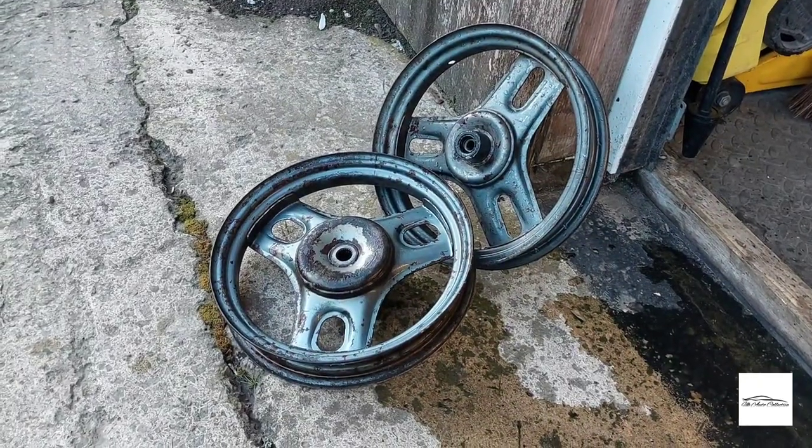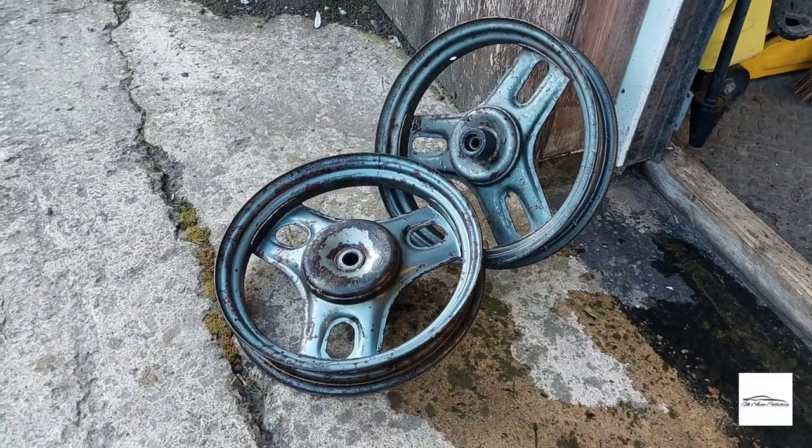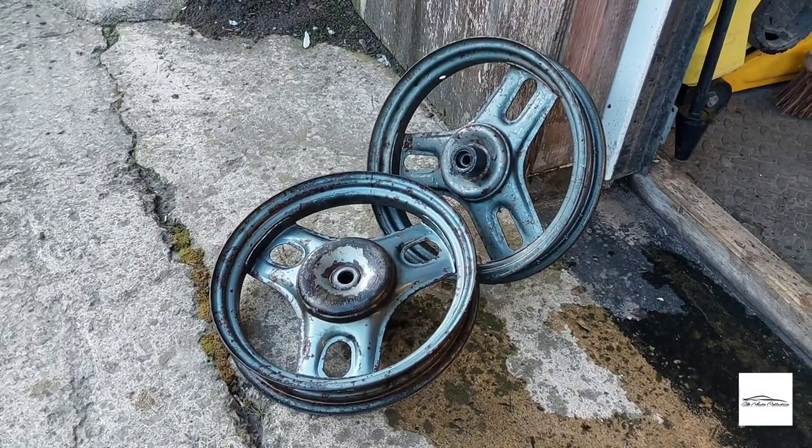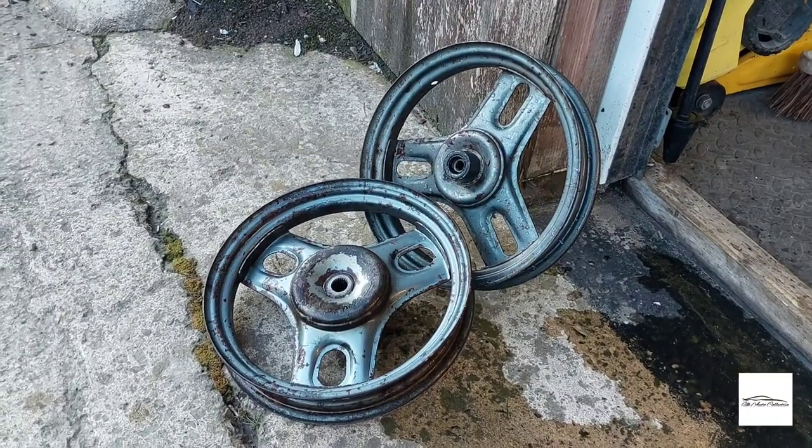Here is a quick before — I've just given them a jet wash and put a bit of degreaser on them. I'll get these blasted and hopefully the results will be a lot different to how they currently are.